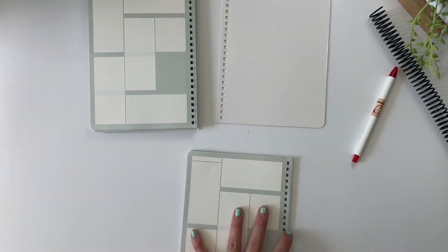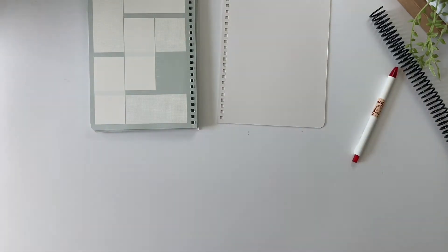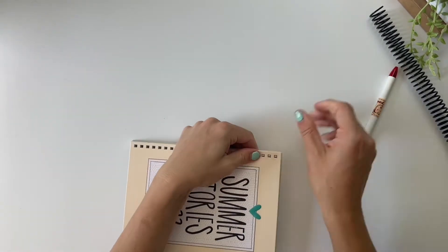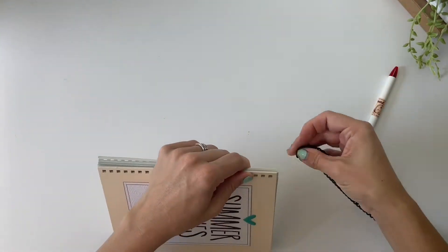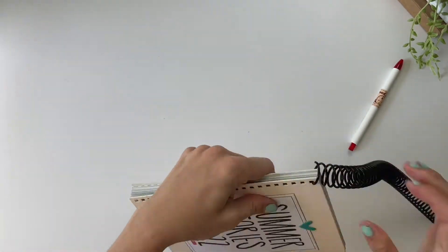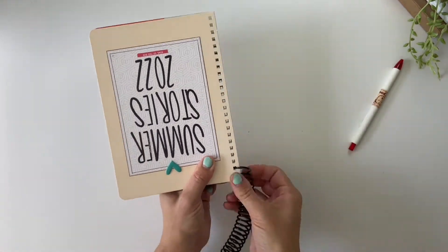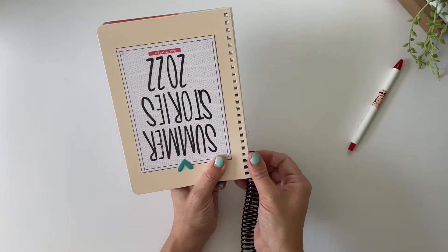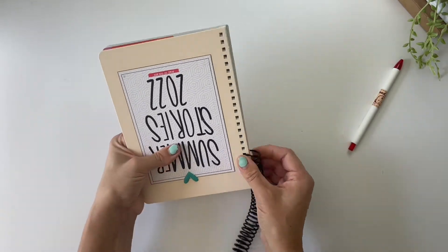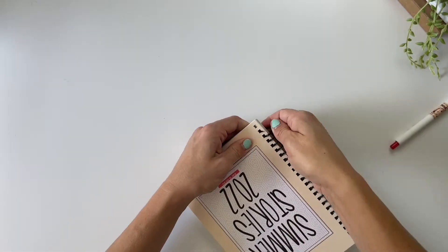Once I have the summer stories portion taken off, I removed the rest of it, put a binder clip on that, and I'll return to it eventually to create an October daily album from those leftover pieces. This part ended up being a lot easier than I thought. You just need to make sure all of your holes are lining up, have your album kind of scrunched all together, and then it's as simple as twisting the coil around so that it threads into each of those holes.